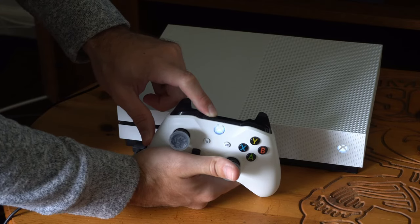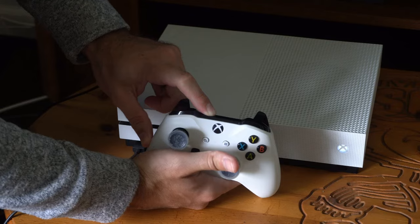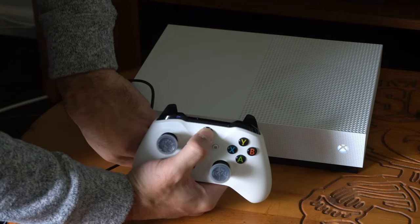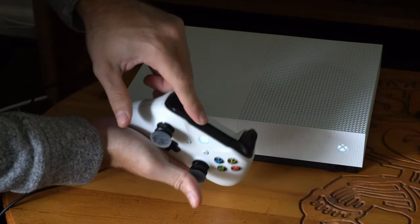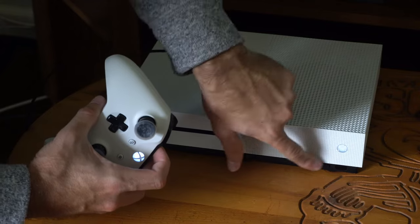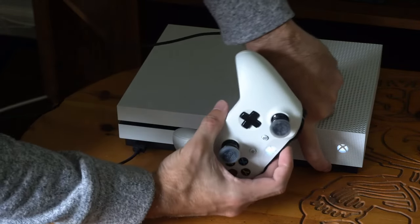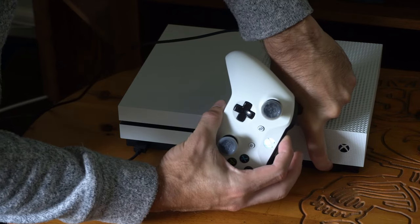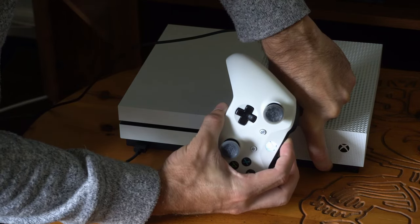I'll show you how to wirelessly connect this as well. To wirelessly connect it, all you have to do is turn on your controller, then locate the sync button on the top right here. We want to hold this down at the same time we hold down the sync button on the Xbox One. So right here's the light — the sync button should be down here. Let's hold both these buttons down at the same time and our controller and Xbox One should sync up and pair.